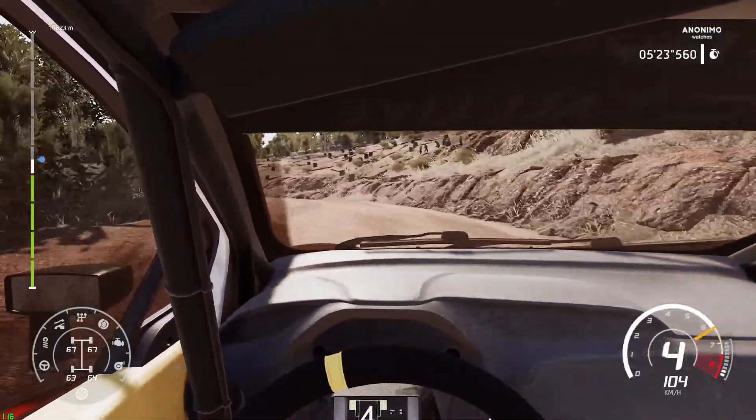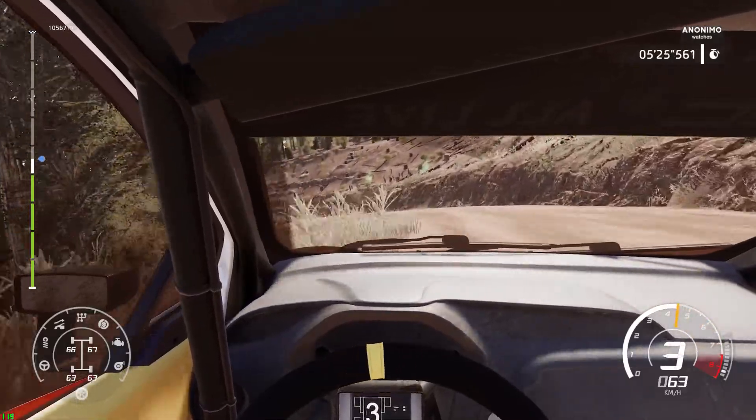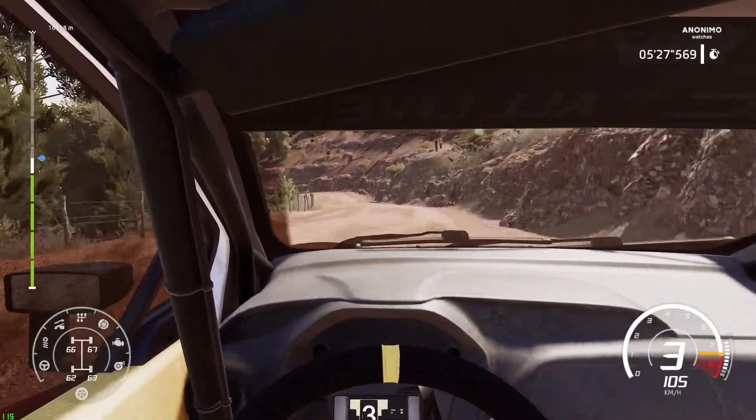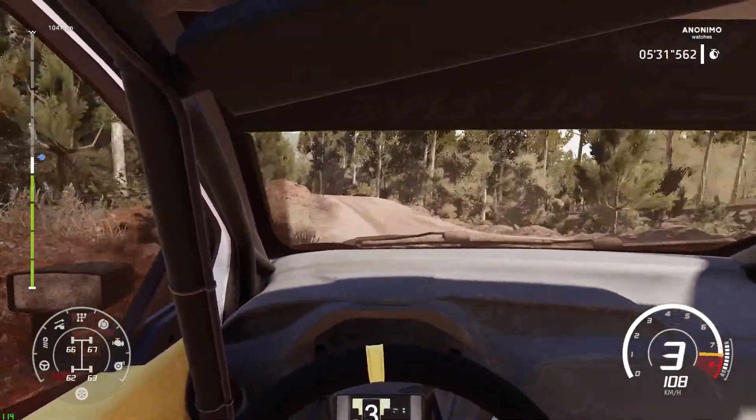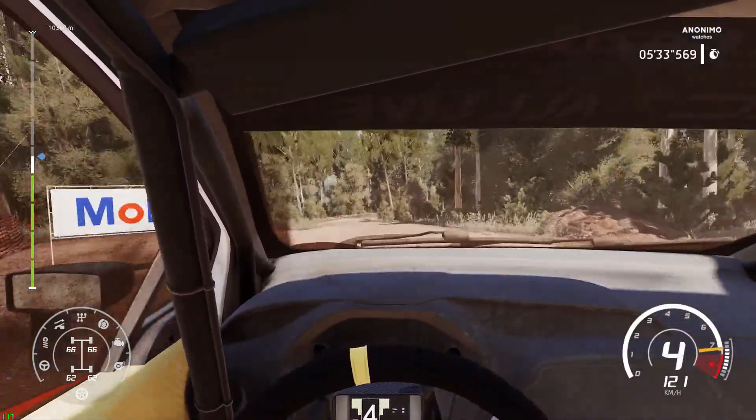80, and left 3, open over crest, off camera, into right 2, tightens, don't cut, and left 3, don't cut.